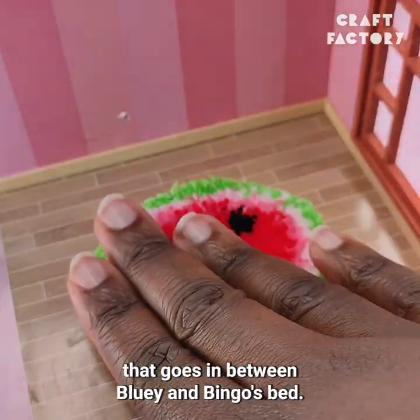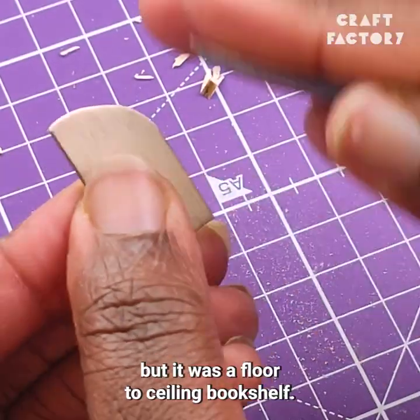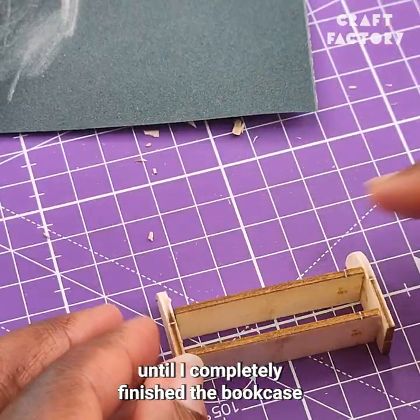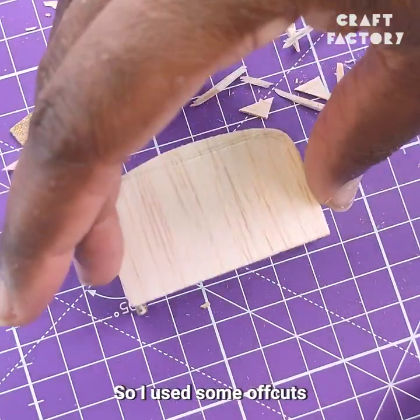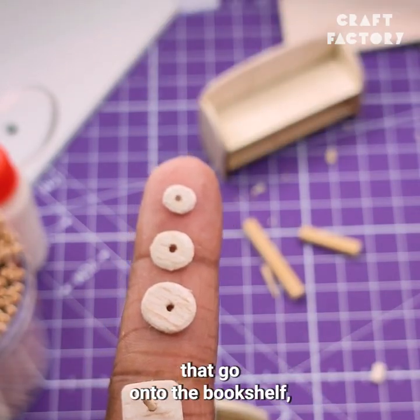Next, I started working on the bookshelf that goes in between Bluey and Bingo's beds. The kit came with pieces for a bookshelf, but it was a floor-to-ceiling bookshelf, so I cut the pieces down to about a third of its original size. It wasn't until I completely finished the bookcase that I realised the height was fine, but it was way too wide, so I used some off-cuts to make a smaller version that would fit much better in the space.